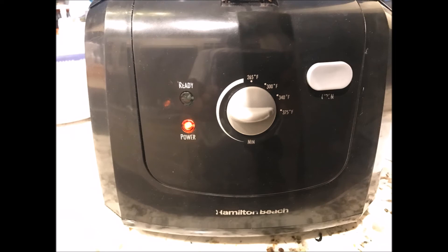Here I have my fryer set to 375. You can also do this in a skillet over the stove. If you're going to do it that way, make sure you heat your oil until a very faint smoke comes off the top and you know you're at your temperature.